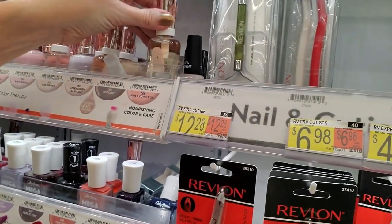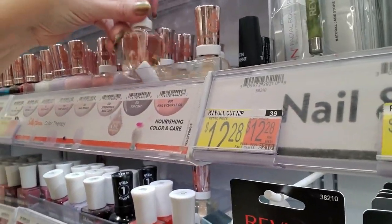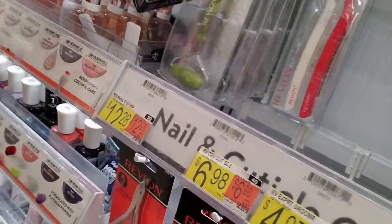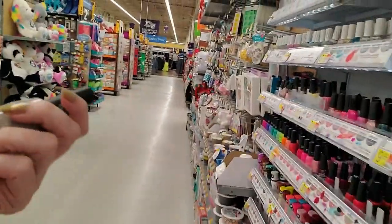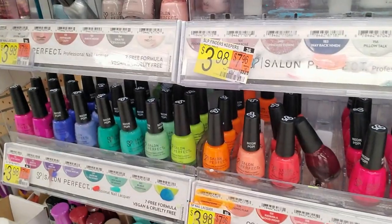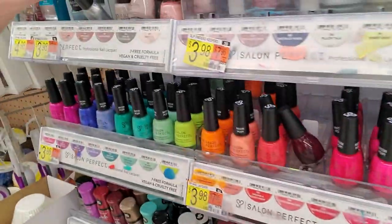This is a nail and cuticle oil which goes there. This is a strengthening base coat which goes here. Nail and cuticle oil — there's nothing holding it up over here. Just taking stuff out — this is Salon Perfect, this goes over here. This is Mauve Mood. These are gel products — they go right here. Sinful Colors — get down there with all the others.